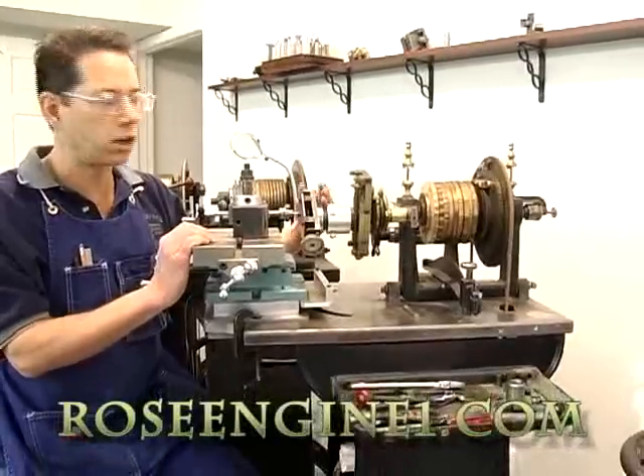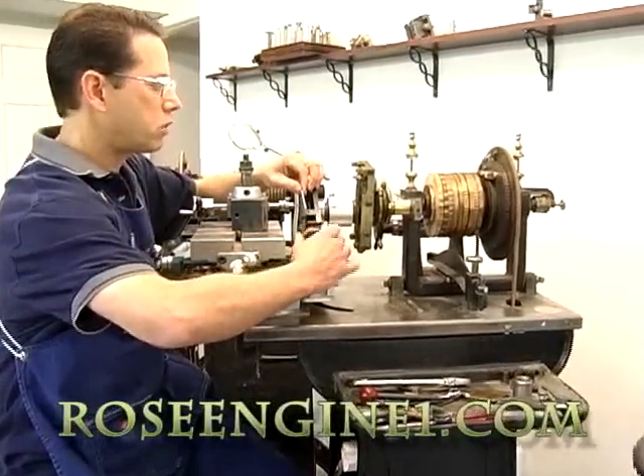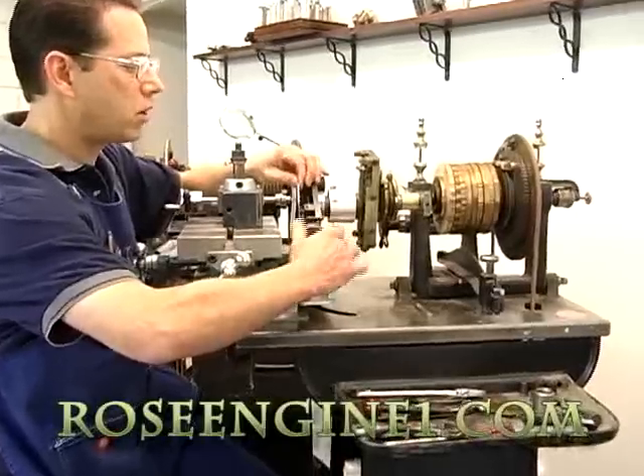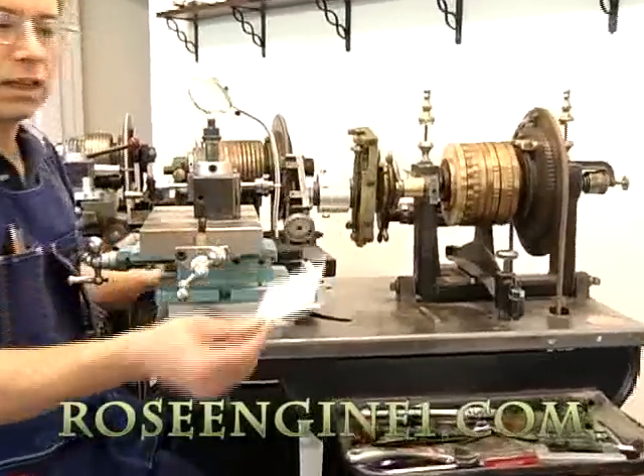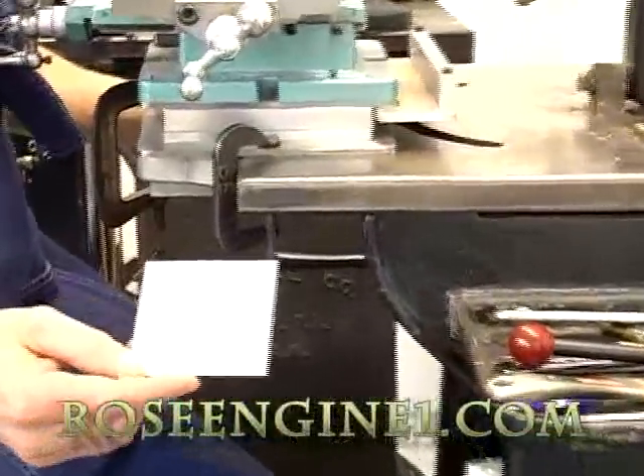This is a two-jaw chuck on the front of the muckle chuck. The part is easy to hold and easy to use, comes off quickly, and gives you a beautiful pattern.